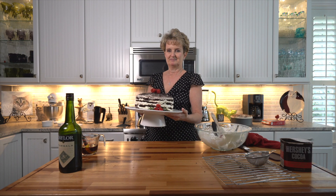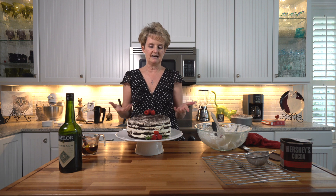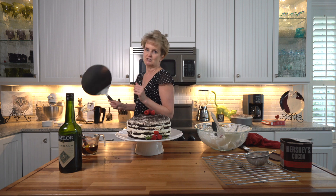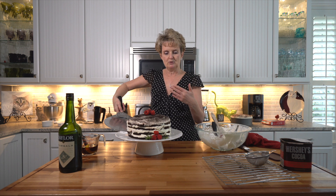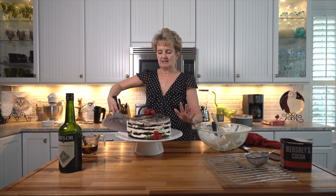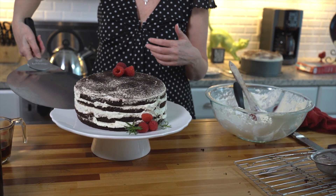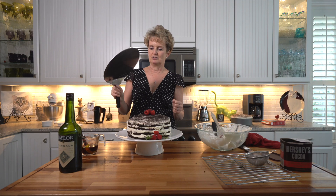Look at this beauty — popped it right out of the springform pan. All you have to do is open the little side, lift it off, and slide it onto your cake platter. I also have another nifty gadget — it's the biggest spatula in the world, but it slides right under a cake or a cheesecake, anything that's hard to remove from a springform pan. Slide it under, put it on your cake pan, and it's easy. It's great for lots of other things too.